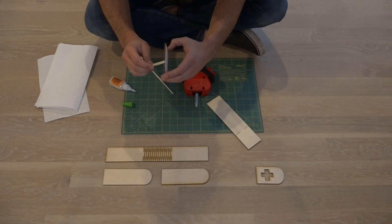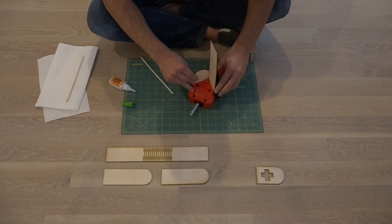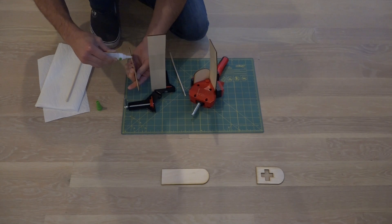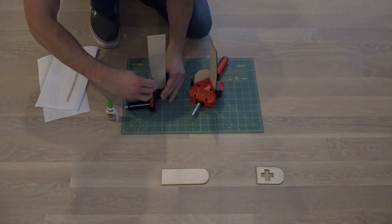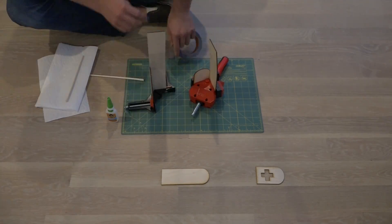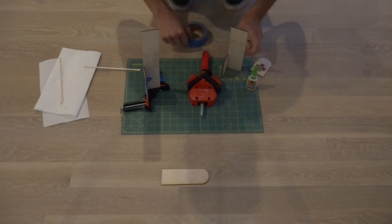I'm using super glue and right angle clamps to help. I'm going to start by gluing one edge to the pieces that can bend and let those dry before gluing on the other pieces. I use blue painter's tape to help hold the pieces in place while the glue dries.